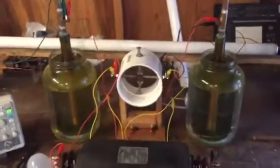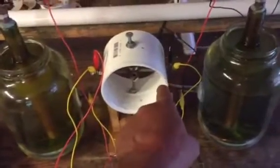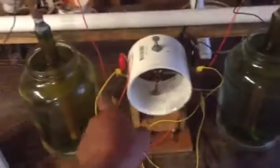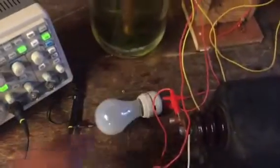This one here is a Tesla hairpin replica. Pretty much you've got your transformer — it comes out either end, comes to the spark gap, from the spark gap goes to one side of the capacitor on both sides, and the other side of the capacitors is the dielectric side. Here I have them going into each side of that four-foot light bulb, and also coming down from either side to this regular house light bulb.